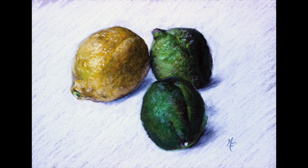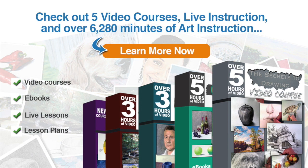And now our still life sketch with pastel pencils is complete. I hope you found this video helpful. If you enjoyed this video and you're ready to learn more, why not check out five video courses, weekly live instruction, and over 6,280 minutes of art instruction — which includes video courses, downloadable eBooks, weekly live lessons streamed across the internet, and lesson plans for teachers. Just click on the learn more now button to start learning today.